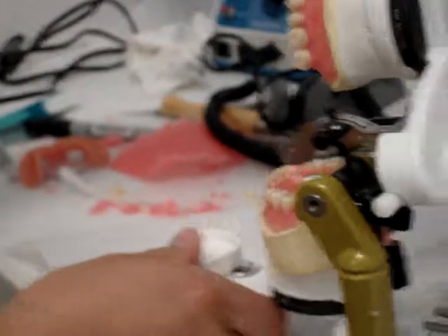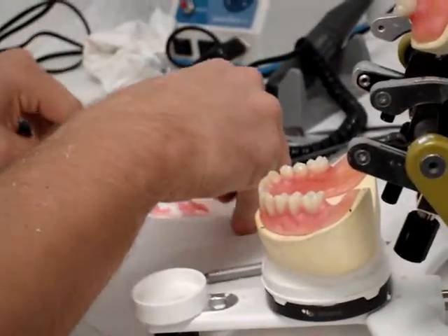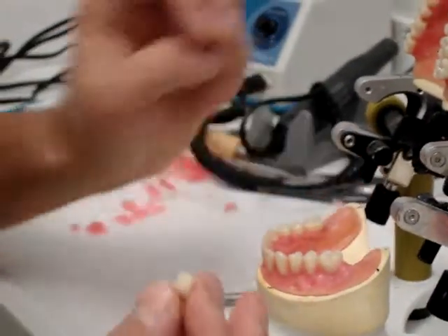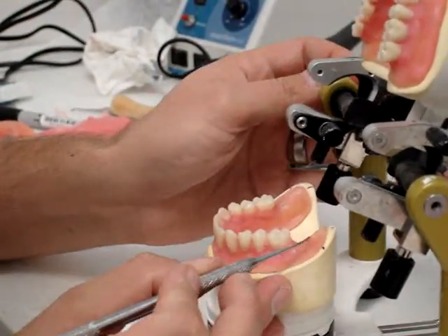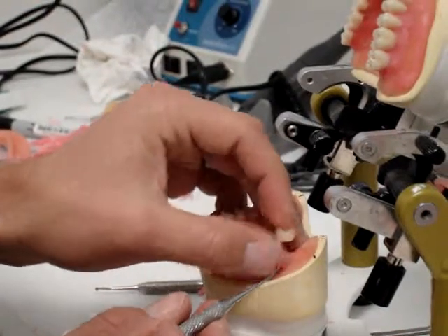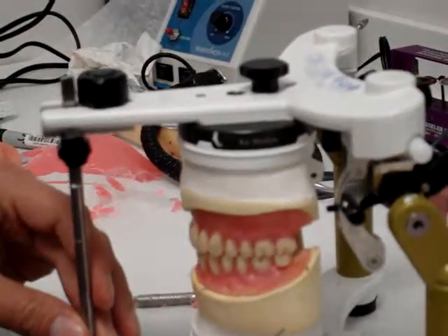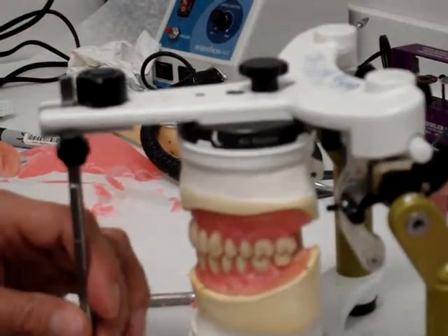The last thing we want to do as far as setting the teeth is set the mandibular second molars. These can be a real big pain. Number one, if this isn't thin enough — because you can see that's not a real big space for that to sit — you can have real problems. Or if your curve of Spee isn't big enough, then you can have issues with these.